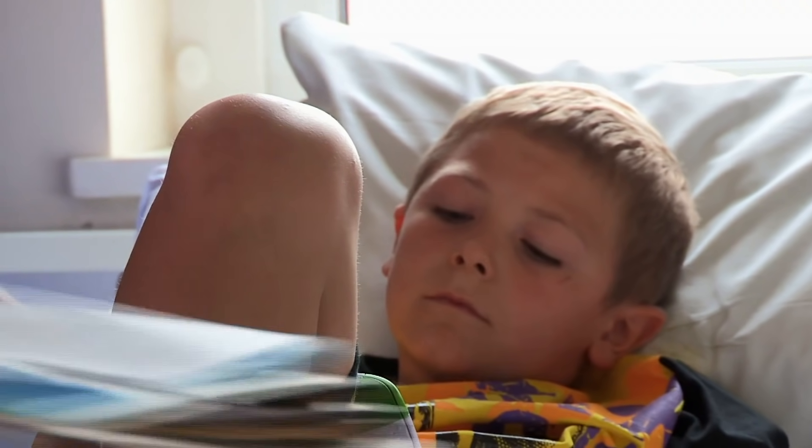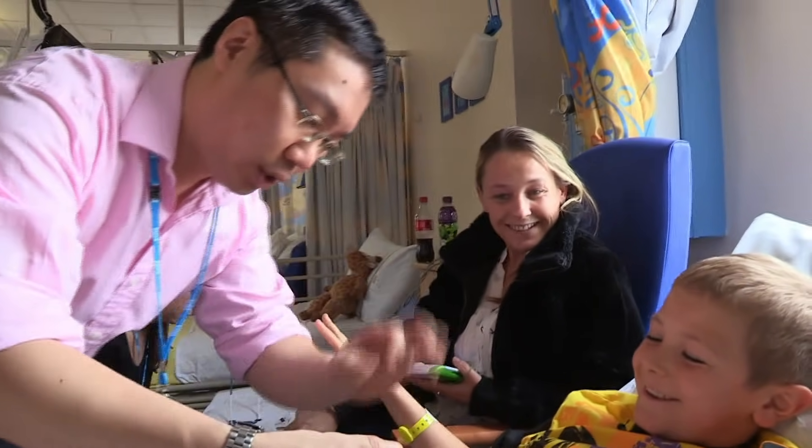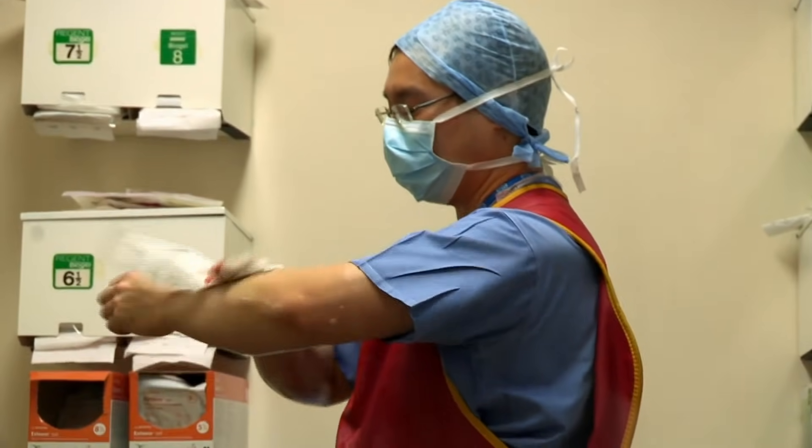Looking at the fracture, Dr Chan decides Charlie is going to need an operation. Once he's asleep under a general anaesthetic, they will manipulate the fracture to get the bones back into the right position, and then hold them together with a couple of wires. Theatre, here we come.